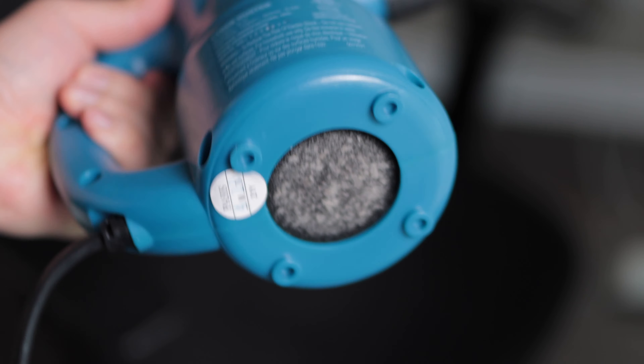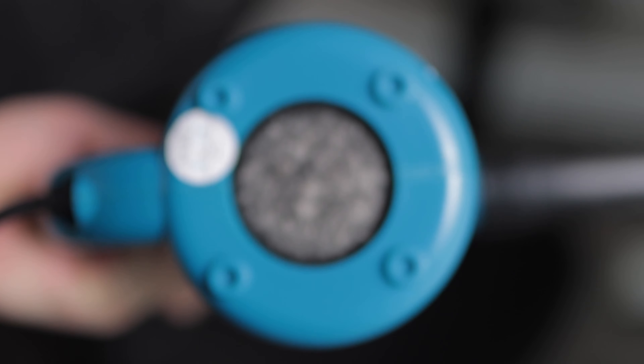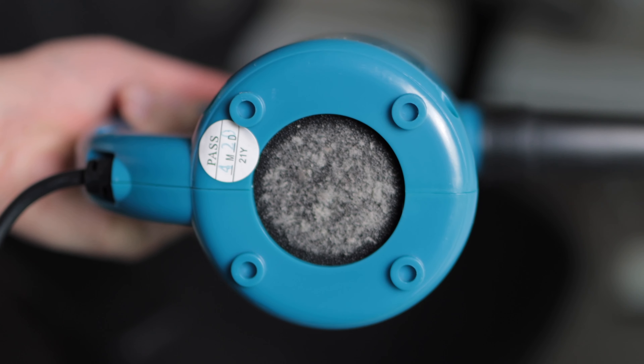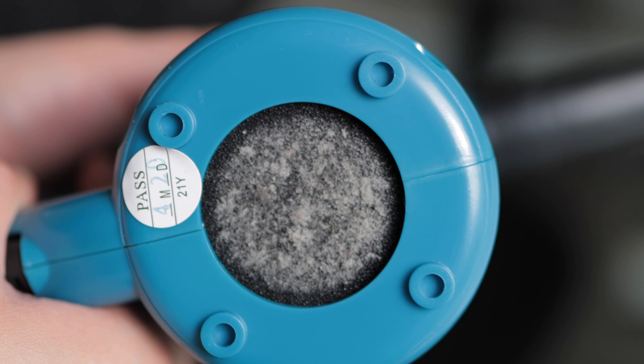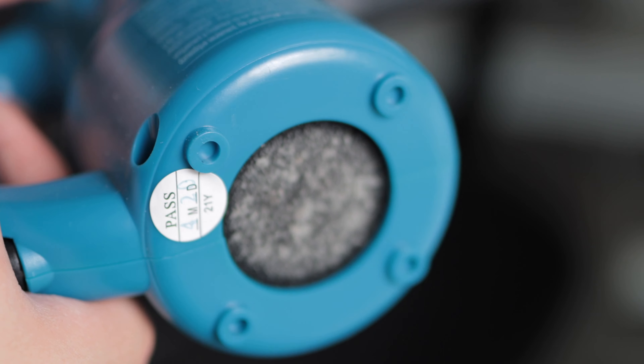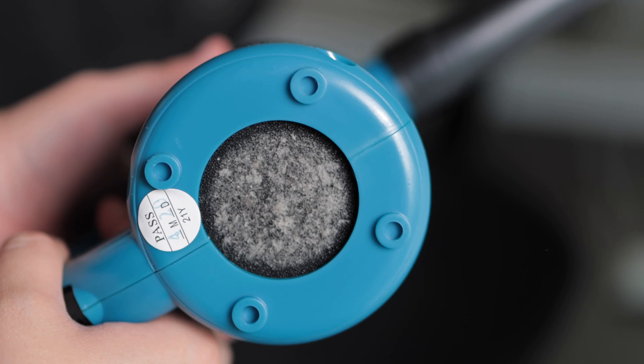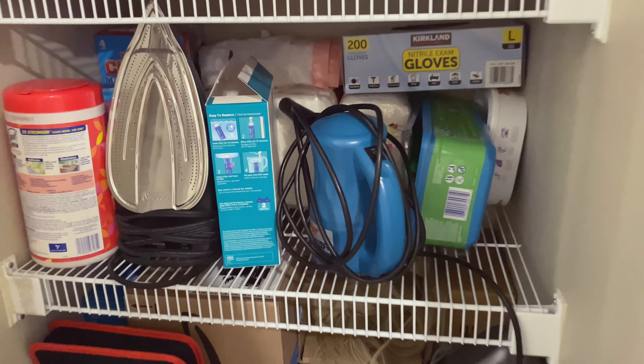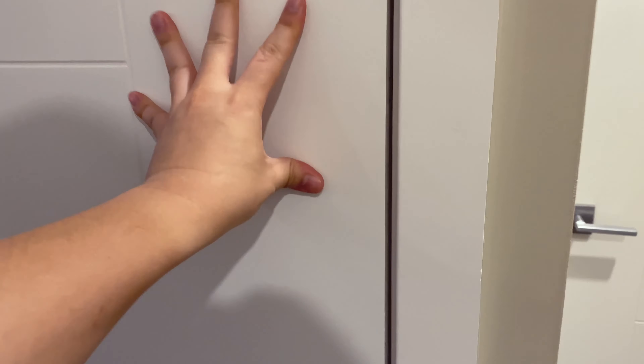Now let's talk about cleaning and maintenance. It's pretty straightforward. There is a filter in the air intake at the bottom of the device, as you can see here, where it collects all of the dust that may be in the air getting sucked into the motor. All I found that I did was just rub it with my fingers and pick the dust out — it really is that simple. As far as storage, this thing is easy to stow away; it is a small enough device that you can place it in the closet when not in use.